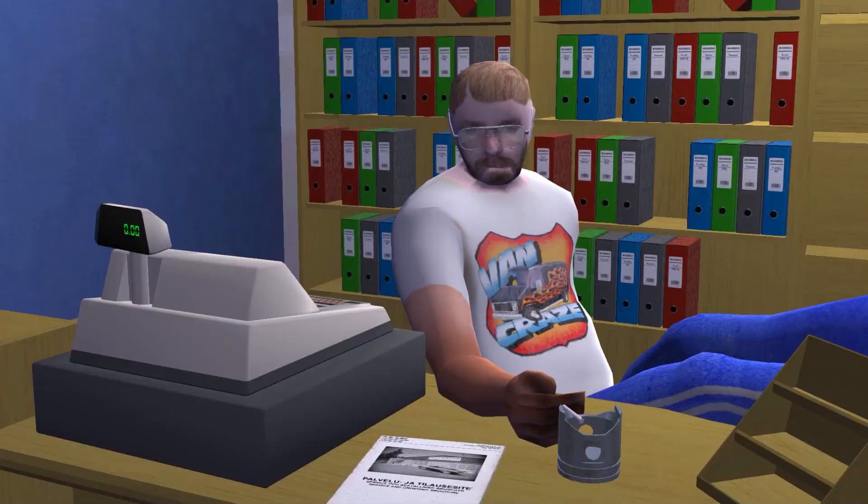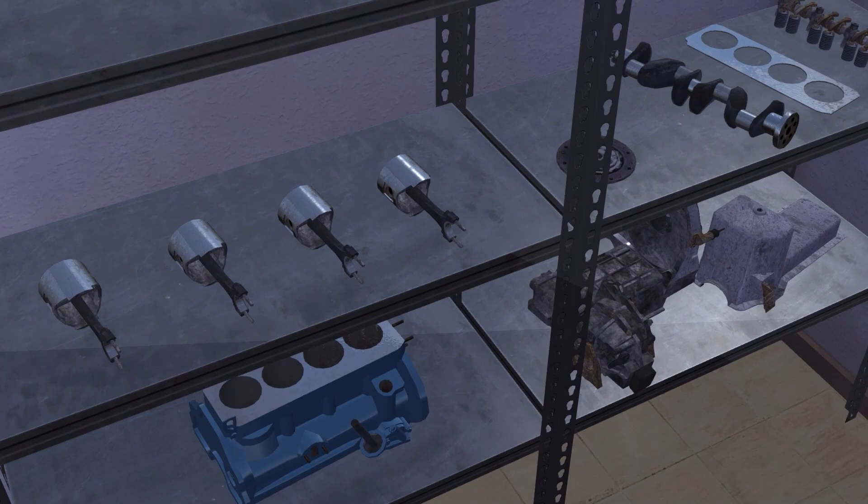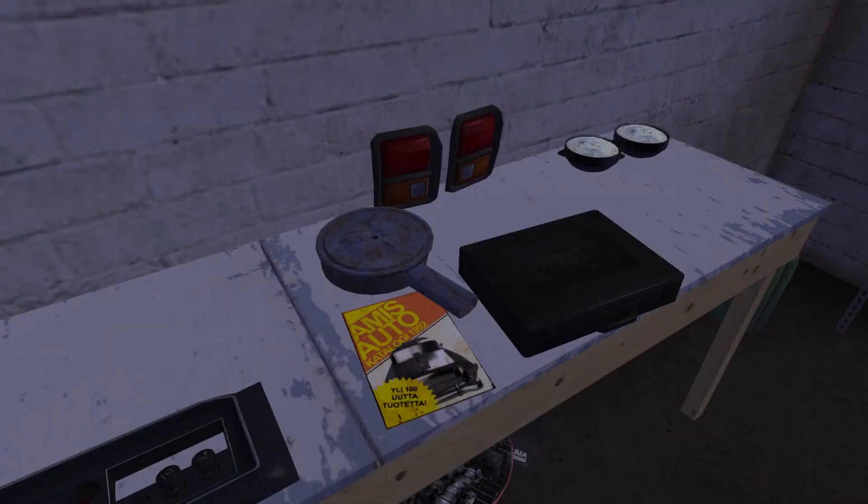Buying rims early in the game is not a good idea. It is much more important to buy new engine parts a little later, or a ratchet set that will tighten the bolts faster and more precisely.